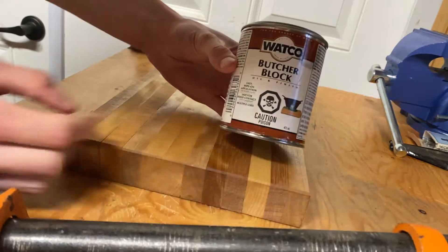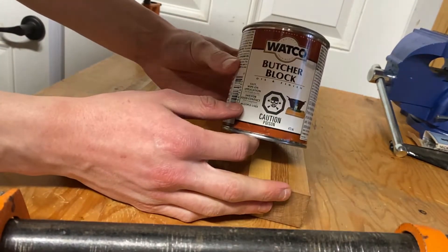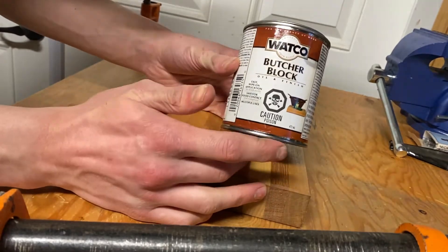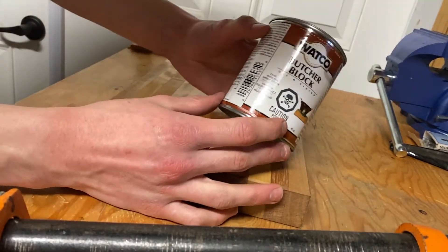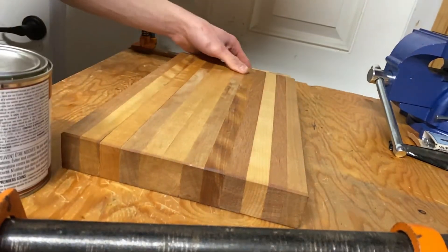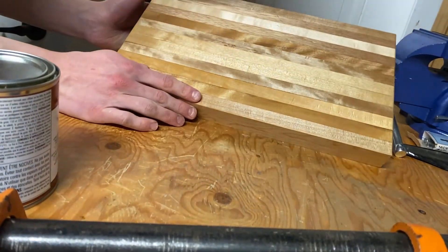If you're wondering what finish I used, I used Watco butcher block oil finish — it's basically mineral oil. So yeah, that's it, and thank you guys for watching.